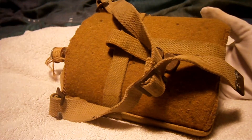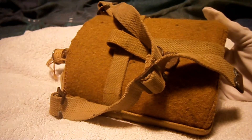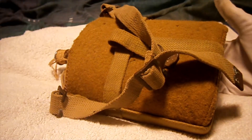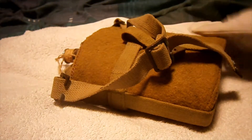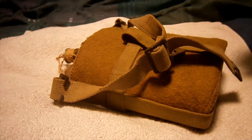Hi guys, Tib here doing another video of my 1937 pattern webbing series, and this time we'll be on the 1937 pattern canteen, which is in a 1937 pattern skeleton webbing holder.